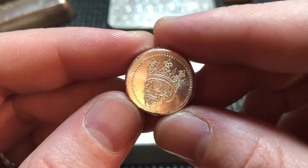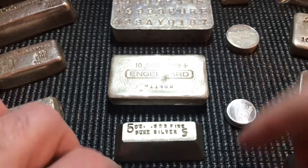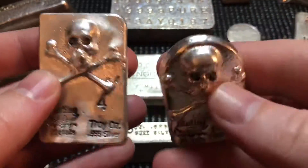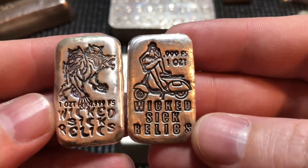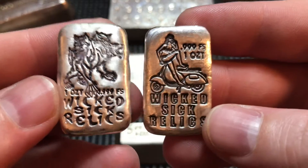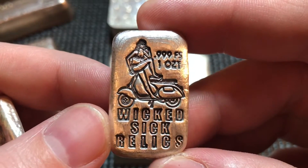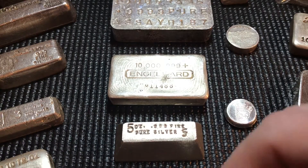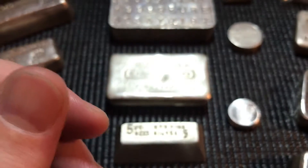I grabbed some Mutiny Metals this week: a little half-ounce chunk — it's like a cob with a crown skull on it, pretty neat — plus a four-ounce and a three-ounce poured bar that I picked up on Instagram. Just rough and rugged pirate treasure; I love clinking them together. We also have a couple new Wicked Sick Relics pieces: he's starting a new monster line — Cerberus — and there's another pinup girl stamp with incredible detail. A girl in a bikini on her scooter. Plus a nice new one-ounce chunky they just released, and I grabbed that in my order as well.